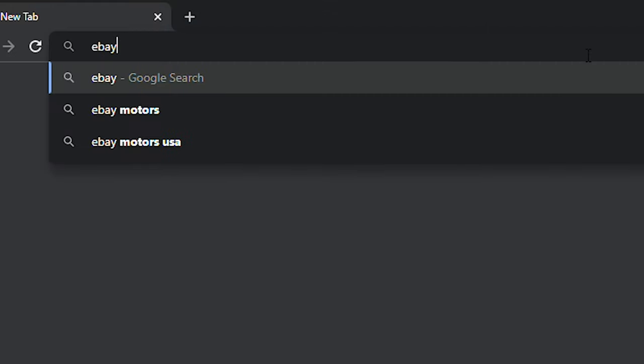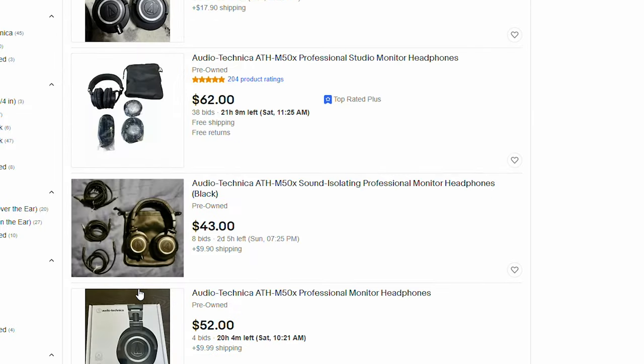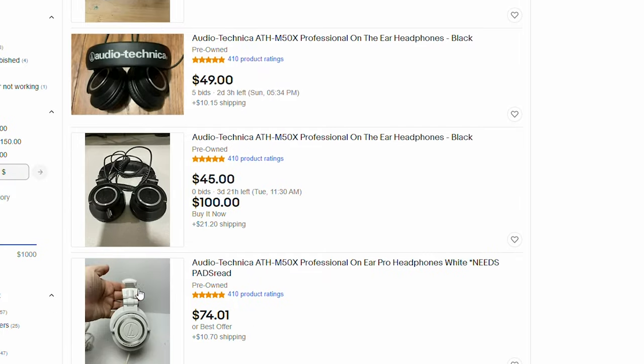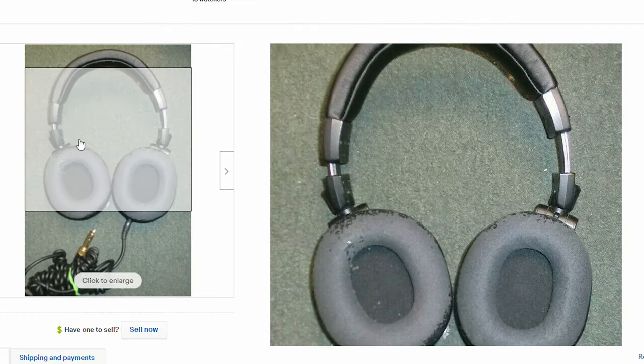You can pick these up yourself for a good price — just go on eBay, look up M50X, select used, and you'll find a plethora of used M50Xs in different colors they've sold: white, brown, black. All they need is new earpads, which you can also buy on eBay. So when you order these used headphones, you can just replace the earpads.